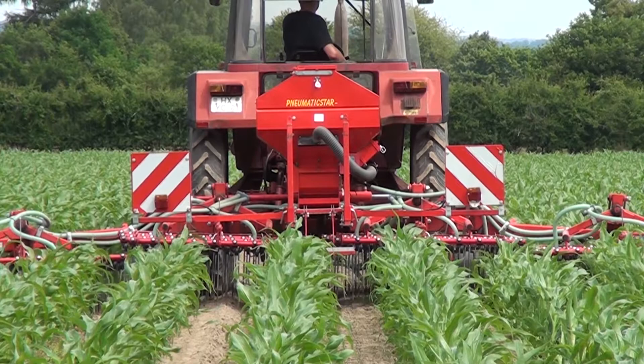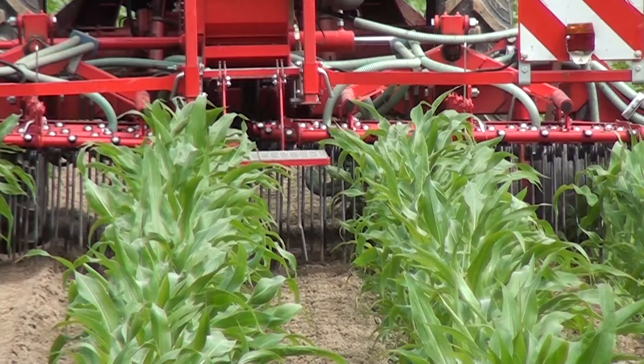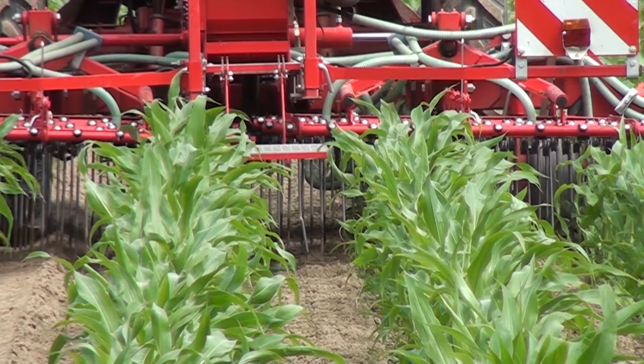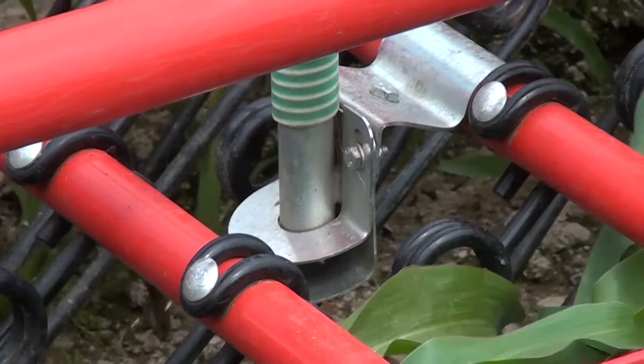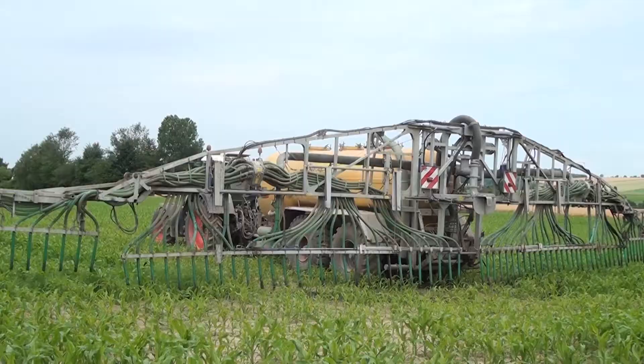To prevent damage to the plants, the tines can be loosened and the harrow fitted to go along the gap between the maize rows. The advantage here is the easy incorporation of the undersown crop while at the same time mechanically removing weeds.